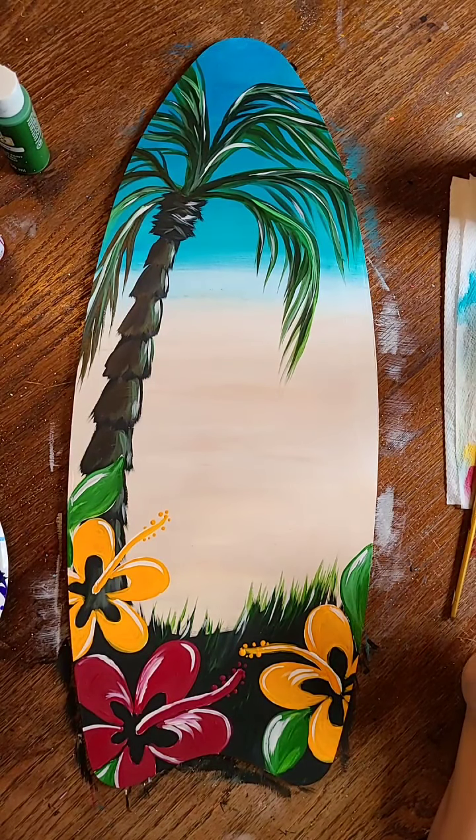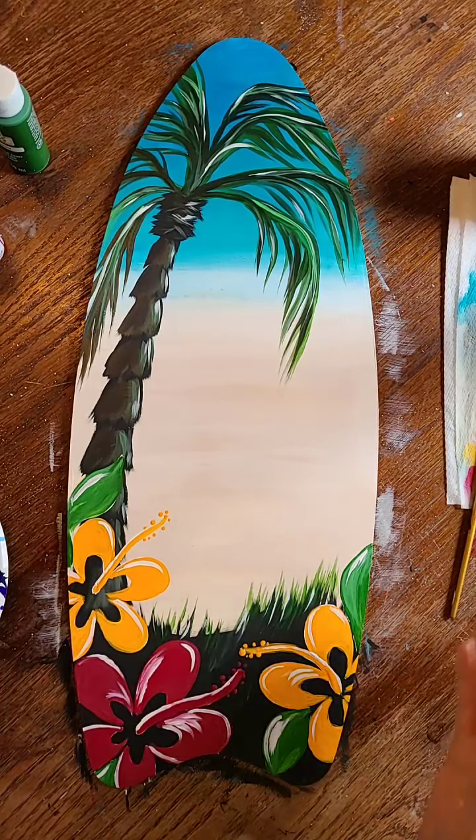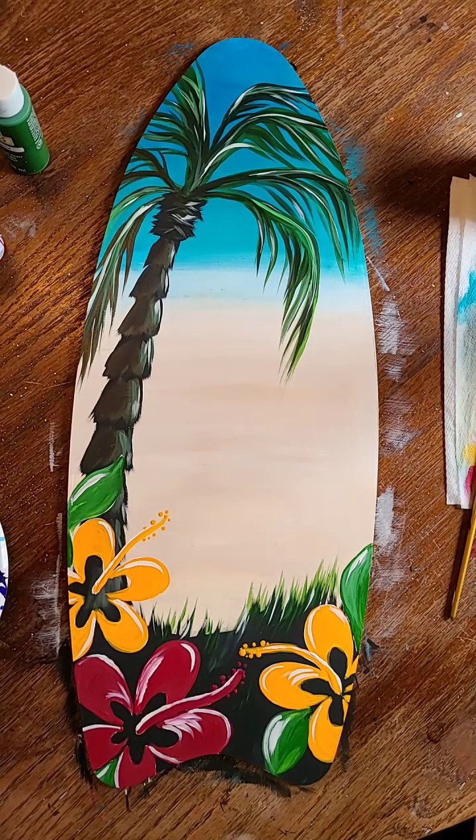And we are done! Also don't forget — if you're doing a canvas or whatever surface you're using, make sure you sign it. It was very fun to paint with you and I will be painting again soon. Bye guys!